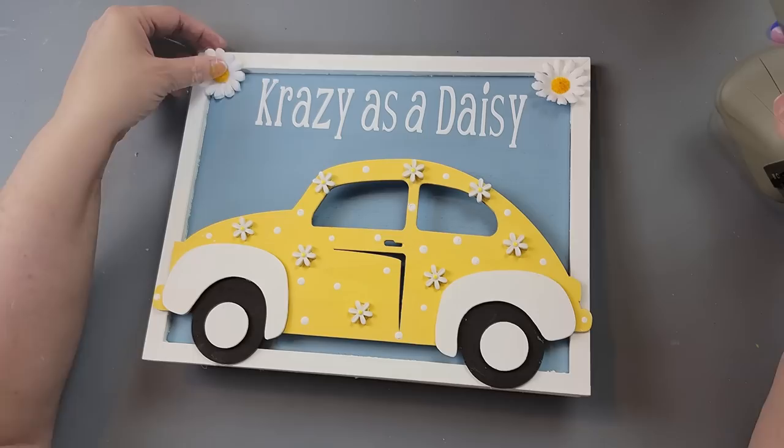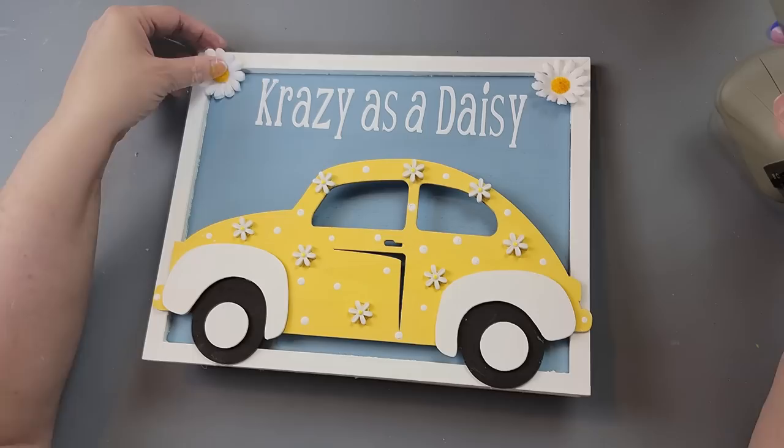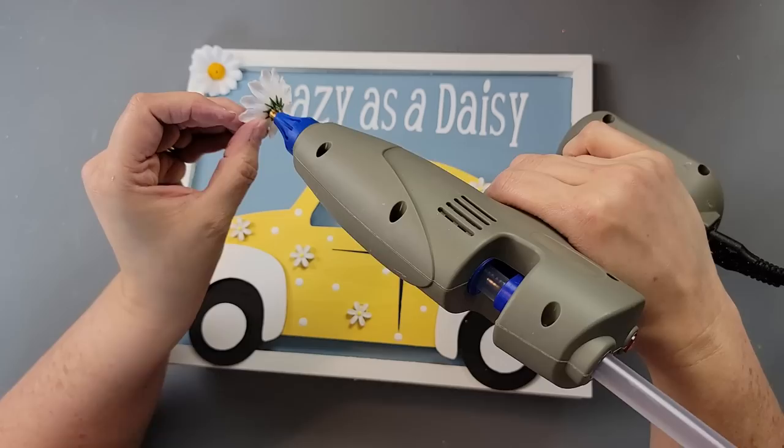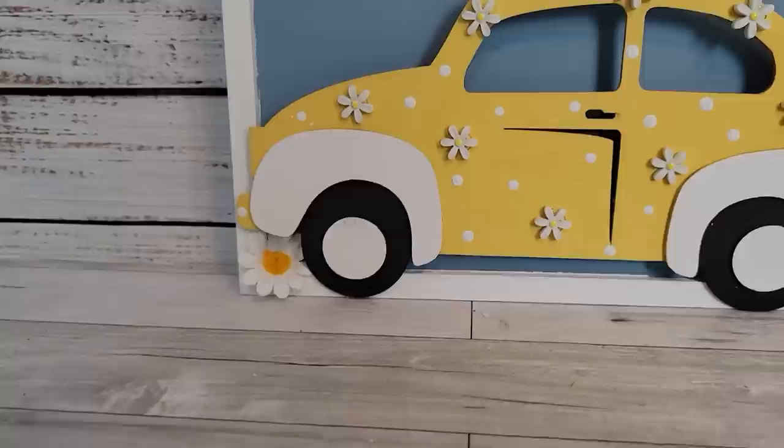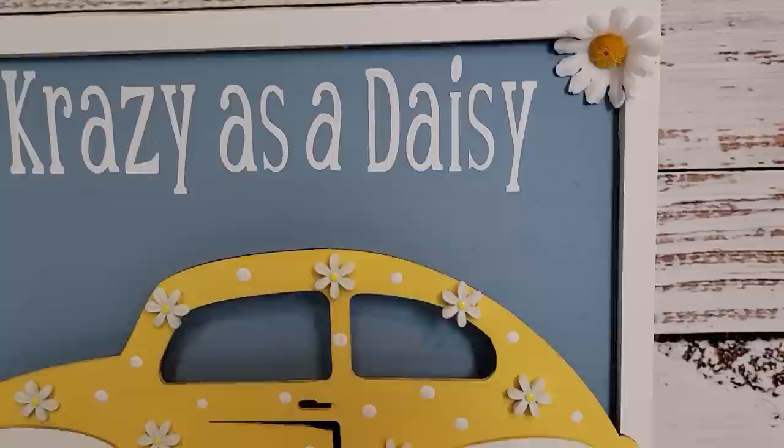I ended up painting that white afterwards. Then I took some more of these daisies from Amazon and hot glued them into the corner. I probably should have just stopped at the top because the bottom ones look a little funky, but I love this. It makes me think of my husband, so I love it even more. You'll have to let me know what you think about it.